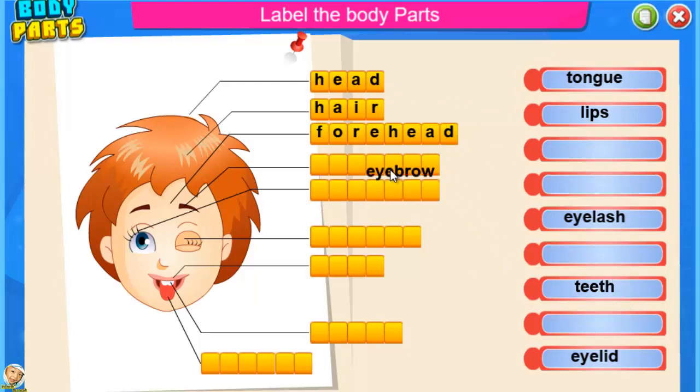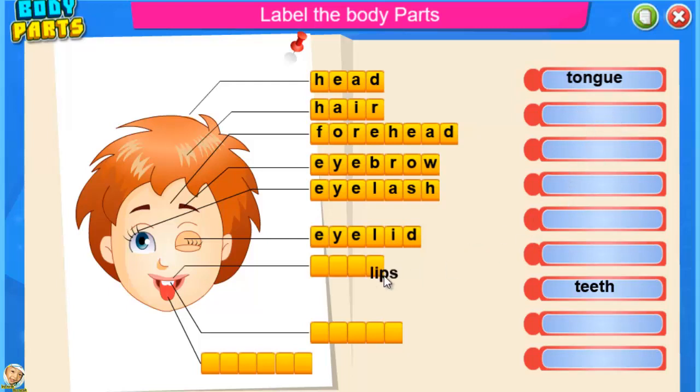Eyebrow — bravo. Eyelash — that's right. Eyelid — brilliant. Lips — good job. Teeth — good job. Tongue — that's right.